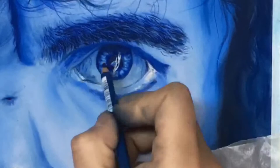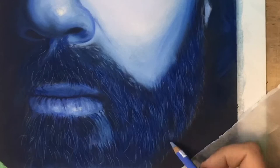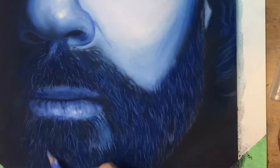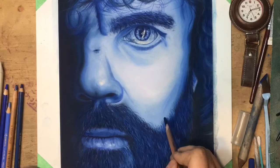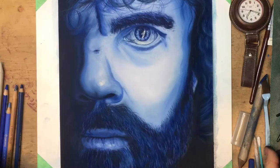I was also using a stump — I have a couple of different stumps in various sizes to blend out the colors. Here you can see I'm using pencils for the detail, adding some of the finer hairs in Tyrion's beard that give it that sense of depth. Having had to produce a couple of different pet portraits previously in pastels kind of helped me out, because I was able to build just this really rich texture into his beard.